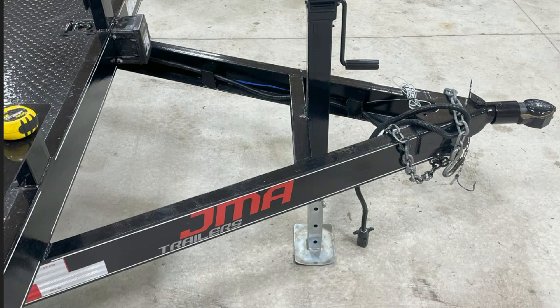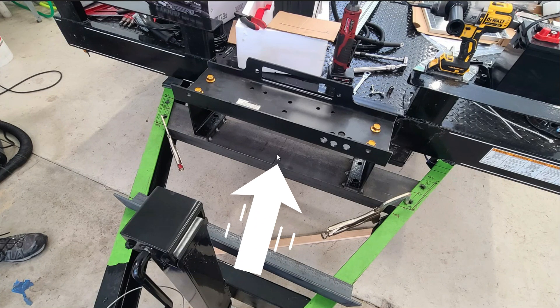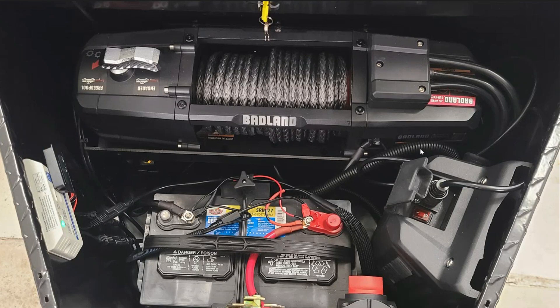This is Eric from Enigma Engineering. I'm going to show you how to take a car hauler that looks like this — totally unmodified — and add steel to it: some high-strength steel and a frame for a 12,000 pound Badlands winch from Harbor Freight.